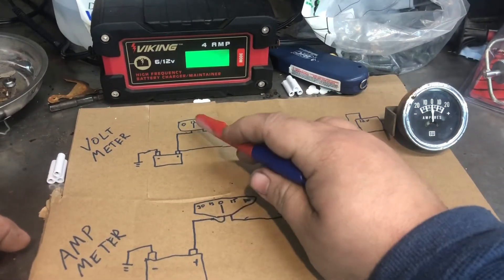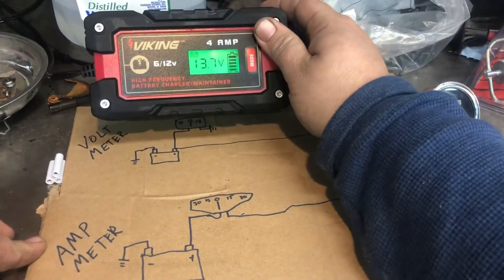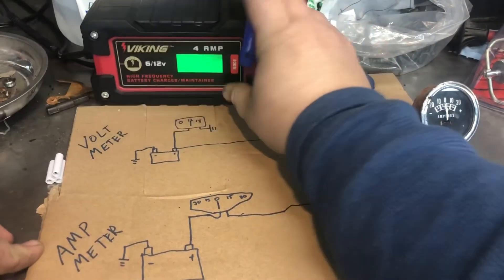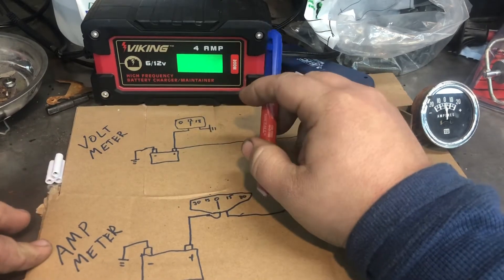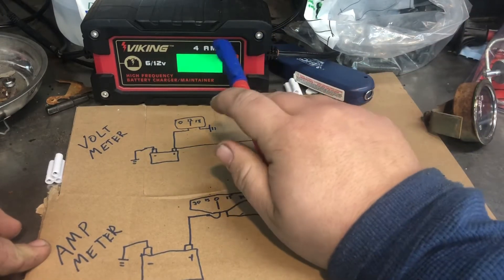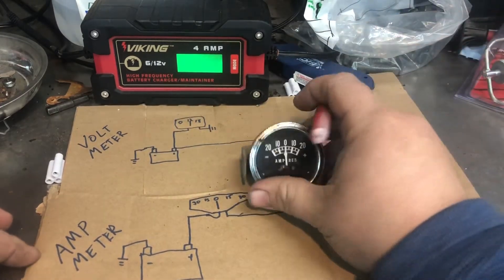With a voltmeter you're just going to see how many volts there are. You'll see the alternator - notice it's at 13.8 even though it's a 12-volt battery. The battery is actually 12.6 volts, and the alternator has to put out one volt higher to charge it. With the voltmeter, if there's more load than the alternator can handle, you'll see that number start to drop down and then come back up. It really depends on your application.